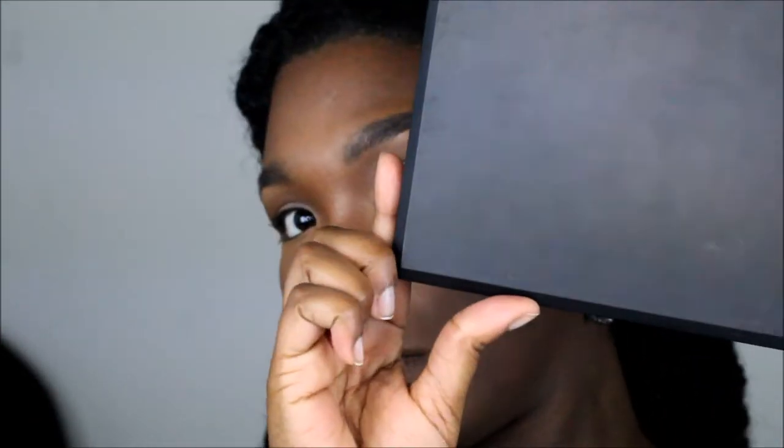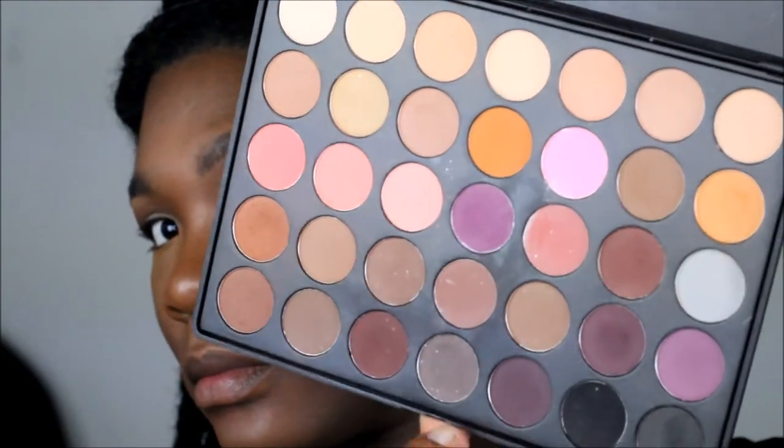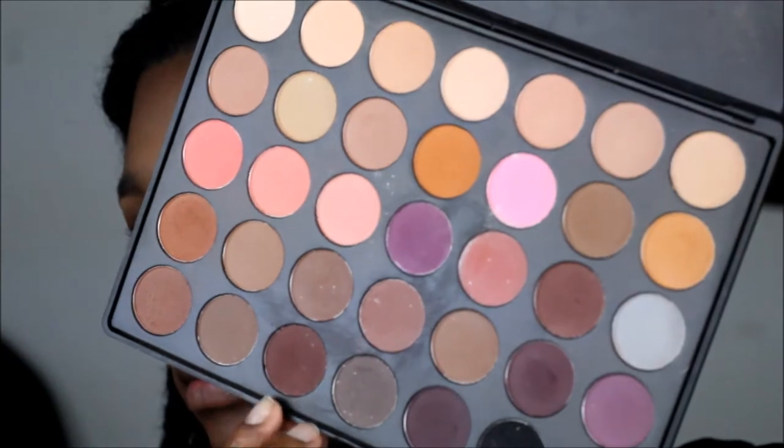We're going to take the Morphe palette in 35 — it's pretty much an all-natural palette — and taking a cool-tone brown, a light and a dark brown, mixing those two together. We're really going to focus that on the outer edges and in our crease, then blending with an elf blending brush, blending out the edges and showing the same thing on the other side of the eye.